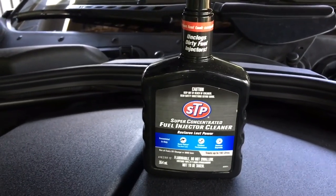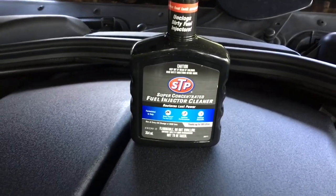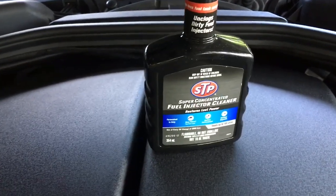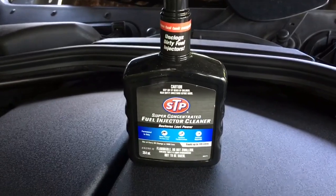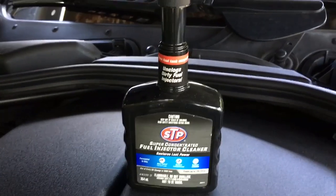You can take the injectors out and get them ultrasonic cleaned and tested, but you shouldn't have to go to those lengths if you're using decent fuel all the time and just sticking some of this stuff in now and again. There are many brands out there — I don't know what the differences are to be honest, they're all pretty much the same. They all seem to smell like jet fuel, like Jet A1, which is like a heavily refined kerosene.